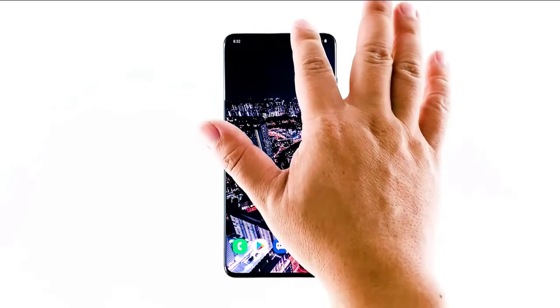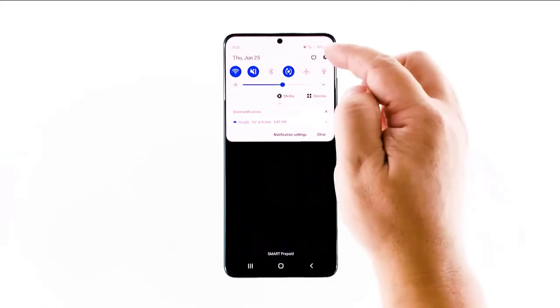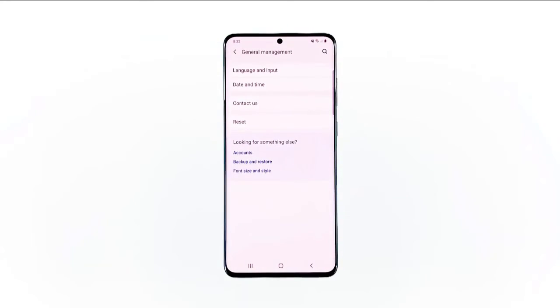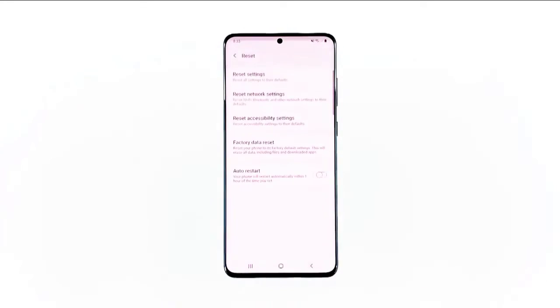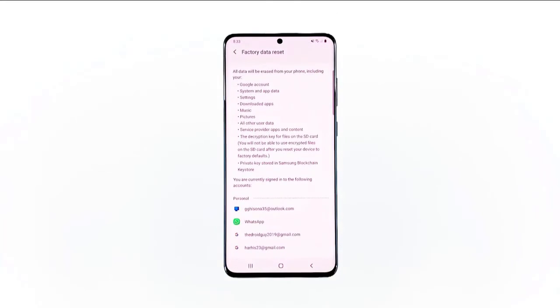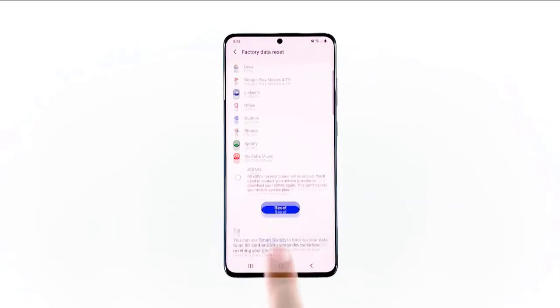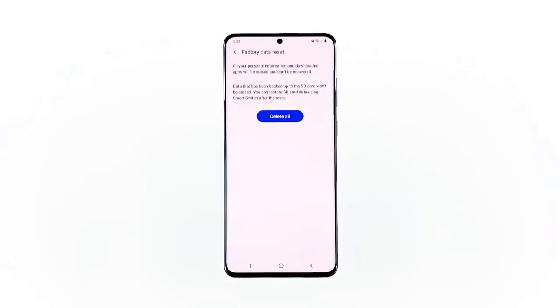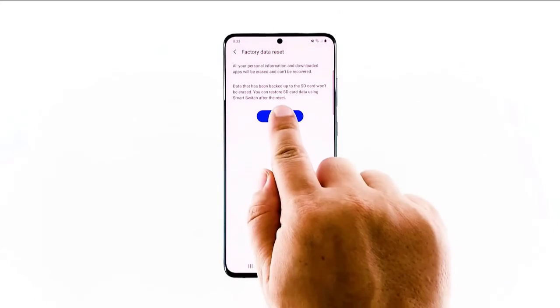Swipe down from the top of the screen and then tap the Settings icon. Find and tap General Management. Touch Reset. Tap Factory Data Reset. Scroll down to the bottom of the screen and tap Reset. If prompted, enter your PIN, password or pattern. Finally, tap Delete All.